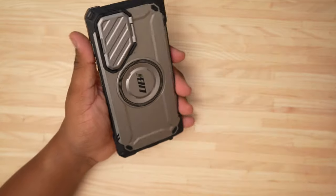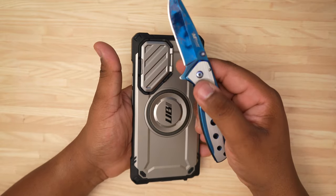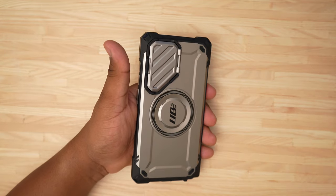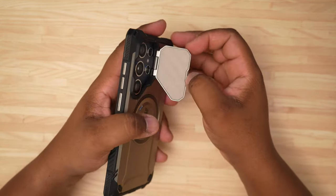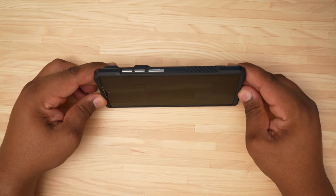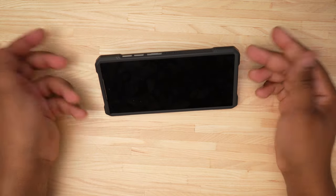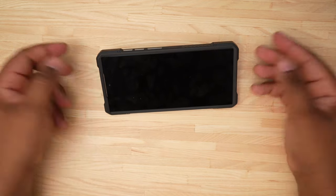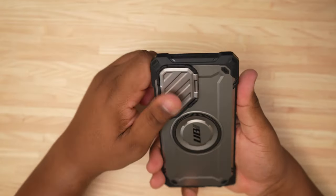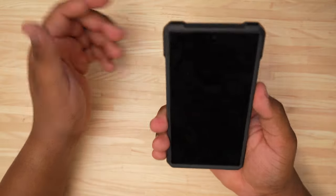Now you can see the camera is completely protected. If you put your keys in your pocket, nothing can happen to your camera because it's protected. It also serves as a kickstand — you can prop the phone up and even adjust it to make the phone a little higher or lower, however you want. That's a really nice bonus of this camera cover.